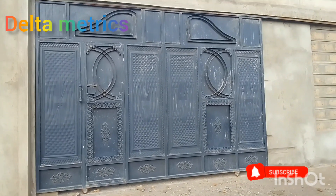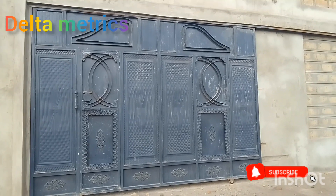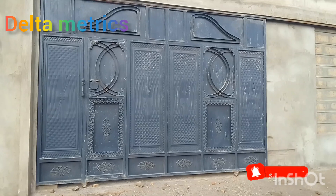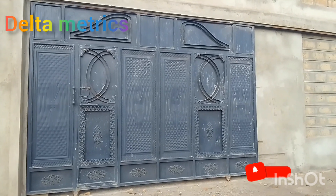What's up guys? This is Delta Matrix Applicators. This is a cheap gate, a classic gate, and a good quality gate.